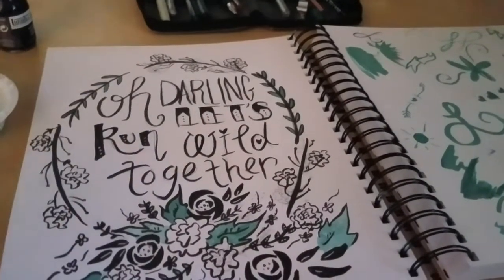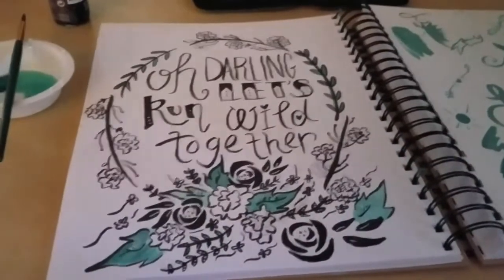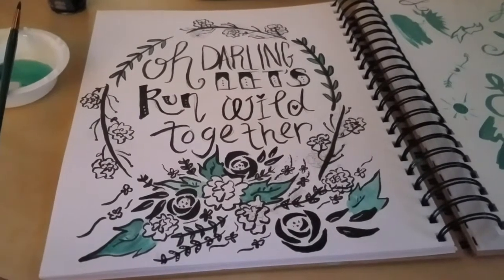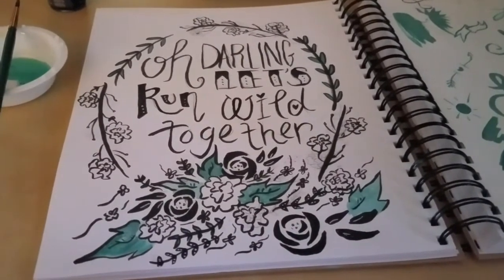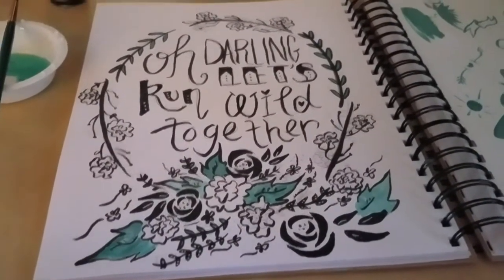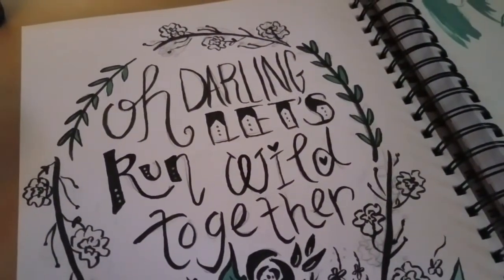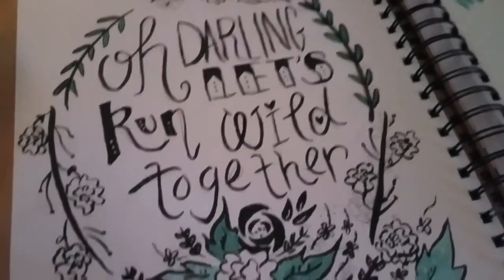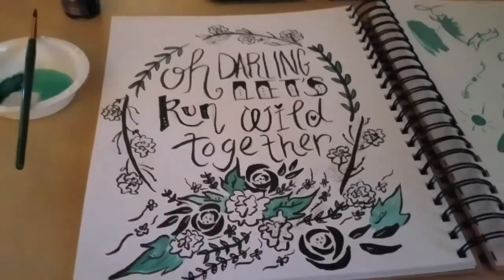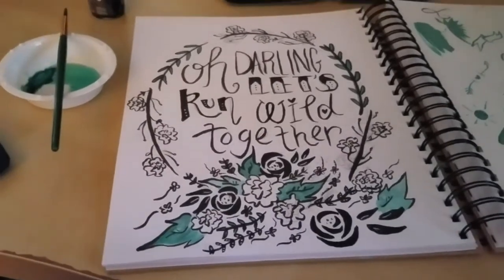This nylon brush, which I will add information about in the description, is fabulous. It's really fun. This is really quick and I haven't erased all my pencil marks yet, but it was fun to practice with — this is the first time I ever used it and I got the hang of it pretty quick. I did the lettering with it first and that's why it's a little wobbly, especially that 'darling' up there. I hadn't quite figured out the pressure, but I kind of like it being a bit wobbly — it looks more authentic.